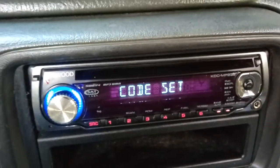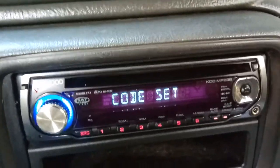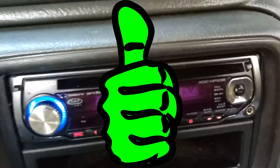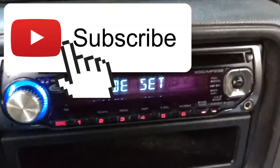I also have a video on how to set the clock and I'll put a link to that in the description and at the end of this video. If this video helped you out, give me a thumbs up and like the video so it'll be saved to your favorites, and subscribe to the channel. Thanks for watching.